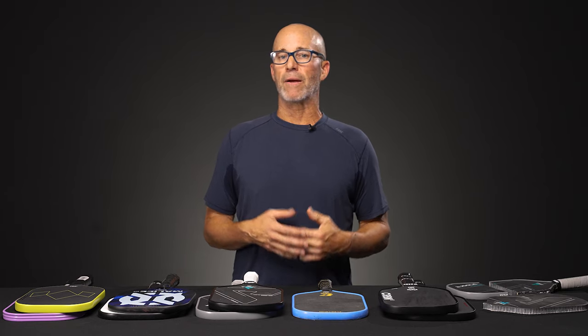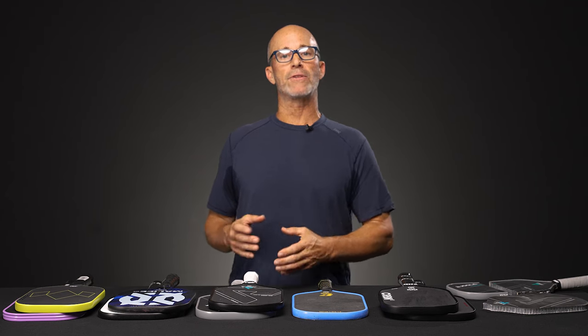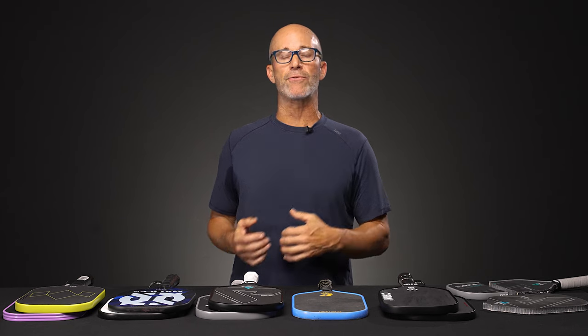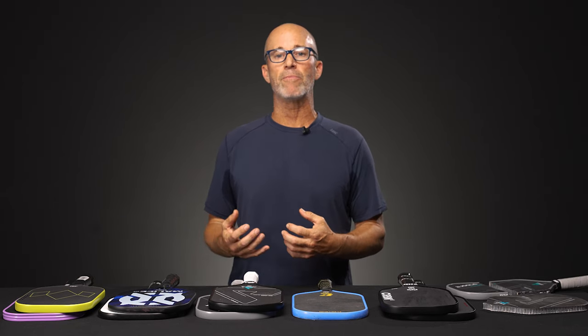This time around, I wanted to talk about something I'm receiving a lot of emails and communications on, and that is the evolution of paddles — particularly the thermoformed, or what people refer to as Gen 2 paddles, versus Gen 1, which would be a raw carbon paddle, just not thermoformed or heat pressed.